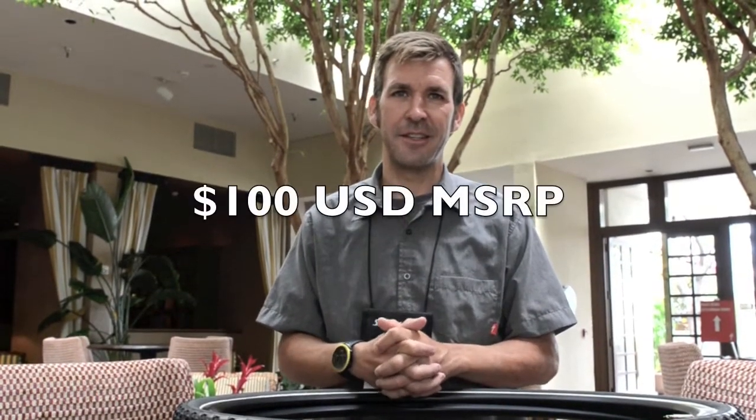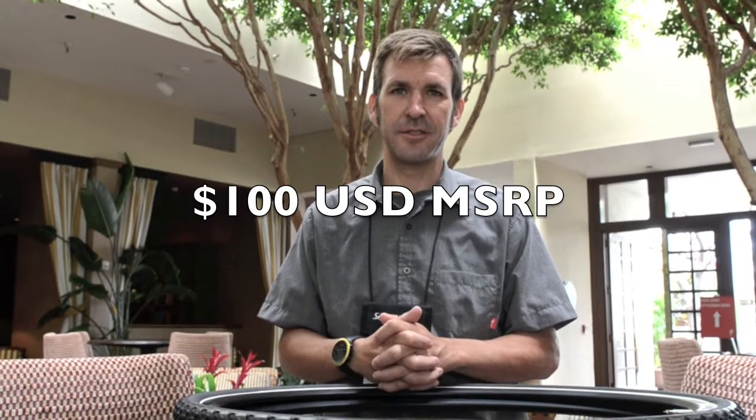Thanks for talking to me today — this is exciting. We don't have pricing yet, but we'll find that out and post it online. Available from your Specialized dealer. We want to get out and ride these as soon as we can.